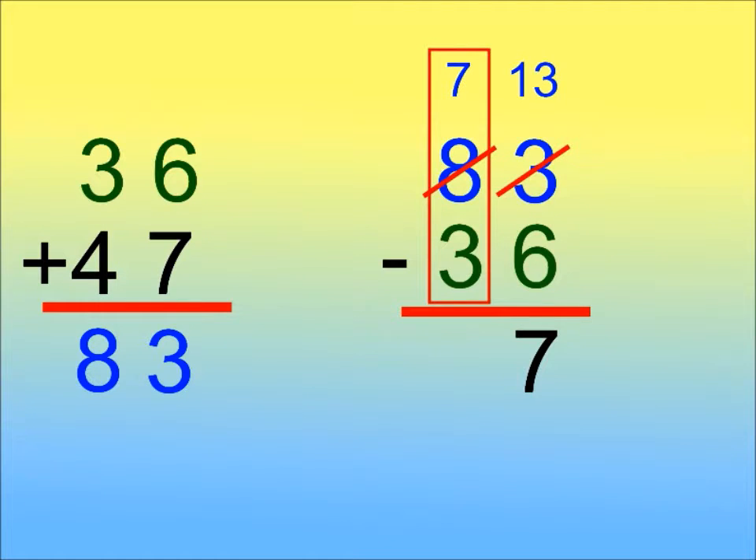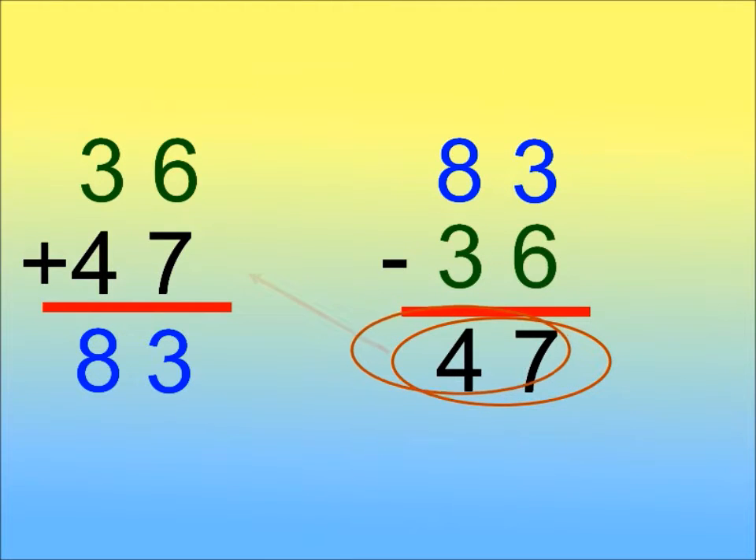7 minus 3 is 4. The answer is 47, and that's what we expected.